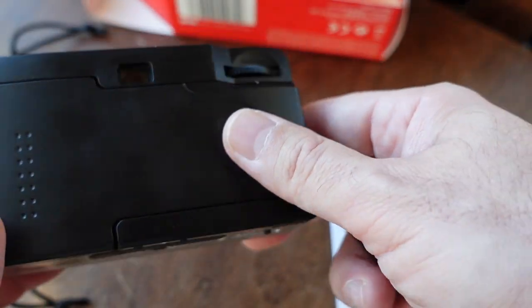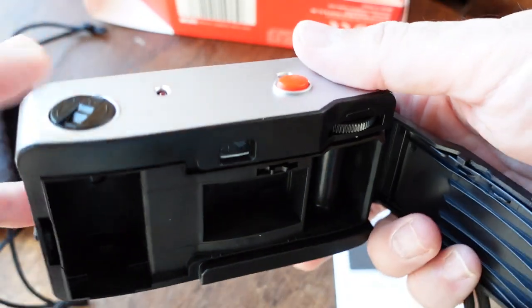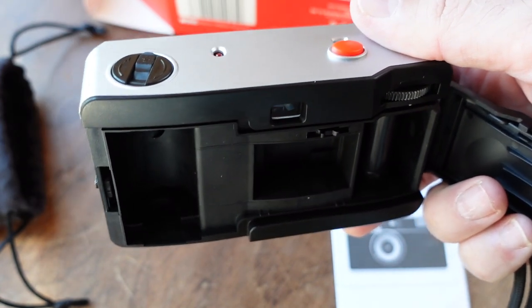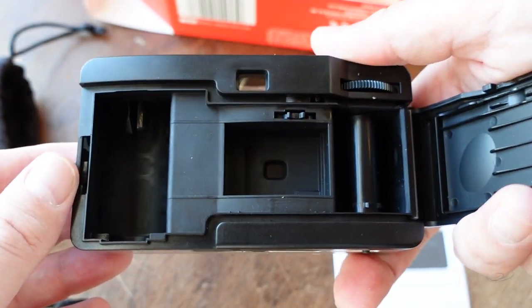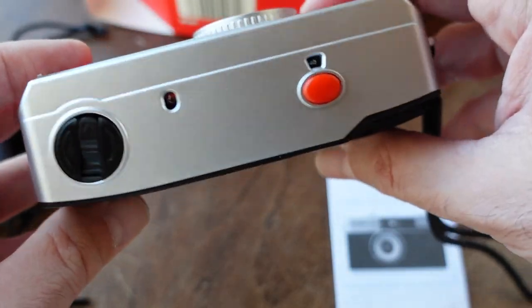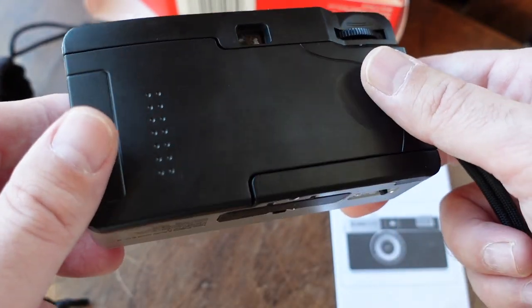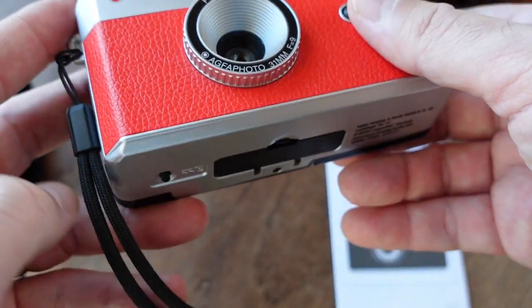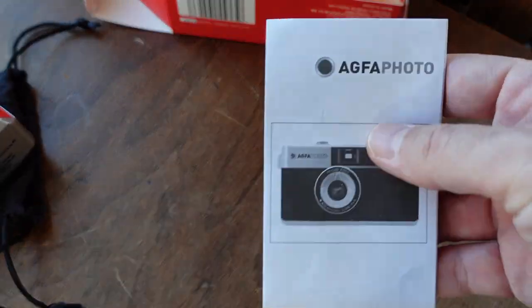Two other nice touches: it comes with a camera strap, which you can take off if you want. And there's a dedicated latch to open up the back, so you don't have to just pull up on the rewind lever. Inside it's pretty standard — you load the film from left to right. The build quality actually feels pretty decent for an inexpensive plastic point-and-shoot; it doesn't feel flimsy at all, it's pretty solid.